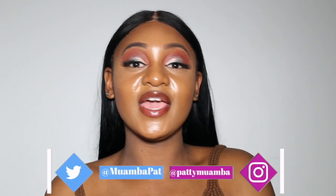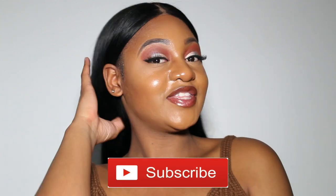Hey guys, this is Patty for Congolese Sisters. Today I'm coming with something new which is a hair review. This hair is from Queen Hair on AliExpress, that's where I bought it. I bought a frontal and three bundles — one was 22 inches, another 24, and the last one 26 inches. I basically made my own wig.